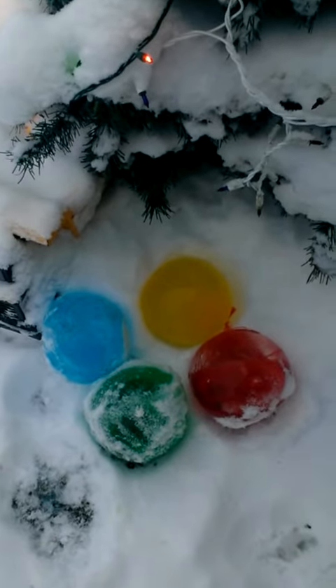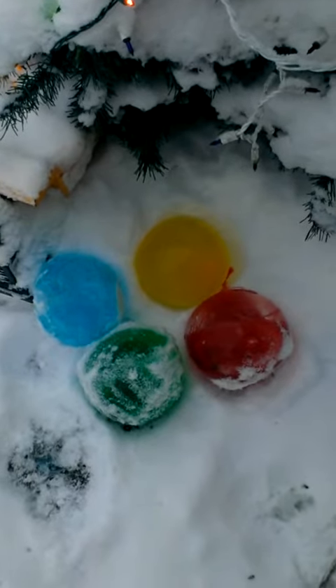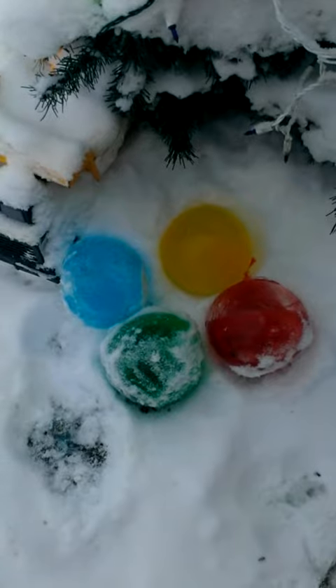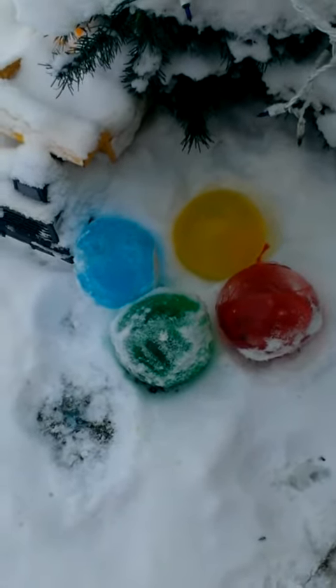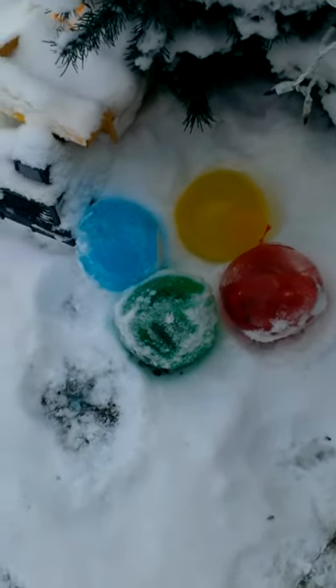So yeah, basically that's all you gotta do. I didn't do a video of it, but I can do a video if you guys want, if you really need me to show you how to do it. But if not, just put some food coloring in a balloon, fill it up with water, and put them outside to freeze.